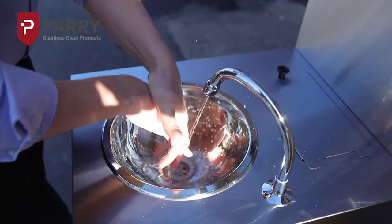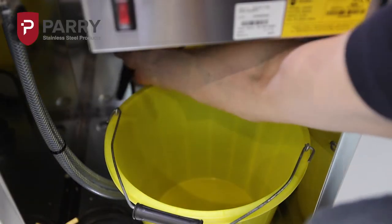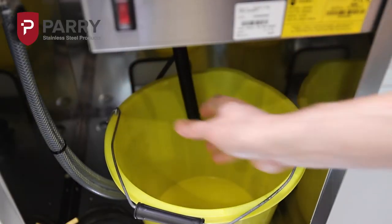During use, the basin drains into a removable receptacle in the base of the unit, making it quick and easy to dispose of waste water without the need for a drain connection.